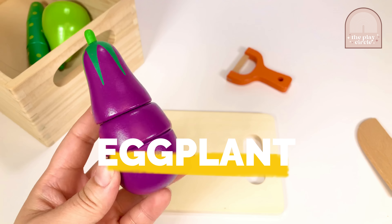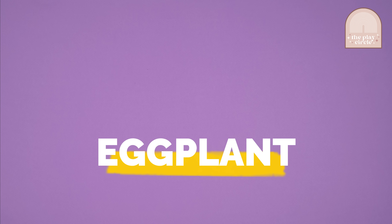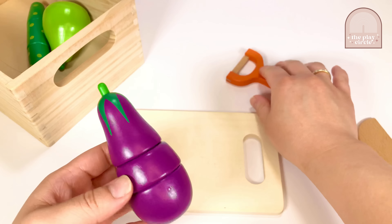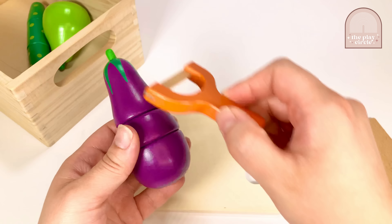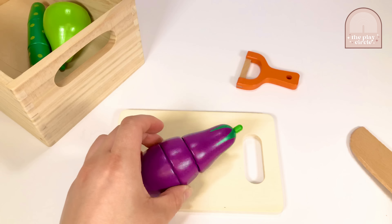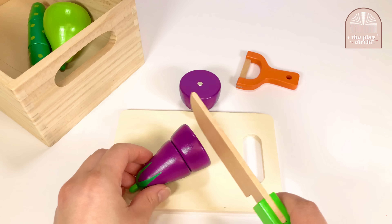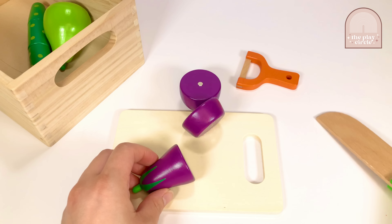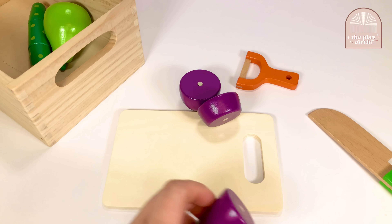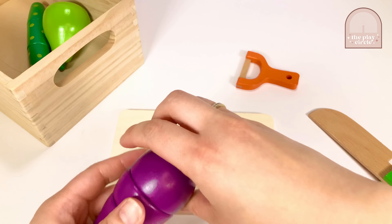Here we have an eggplant. Although they're often mistaken for vegetables, eggplants are actually berries. Let's go ahead and peel the eggplant. Now let's cut it into thirds. Good job! Let's put the eggplant away and choose the next item.